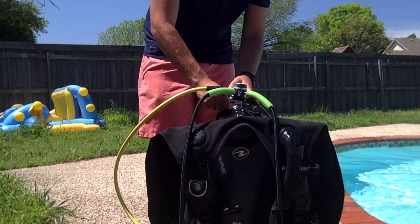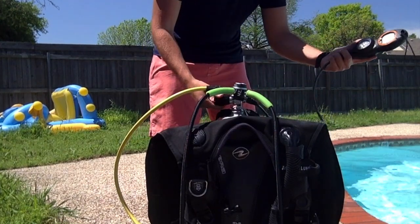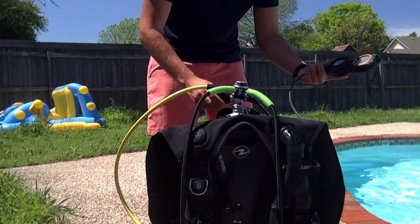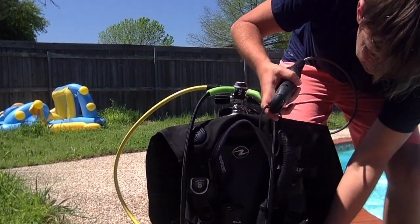Then I turn on the air after I get it all set up, and I double-check to make sure that I have enough oxygen. I look at the gauge and the gauge will tell me how much oxygen I have. I'll show you a picture of that whenever I get underwater.